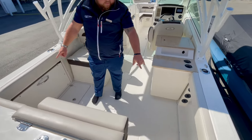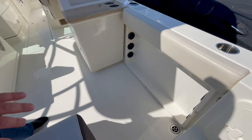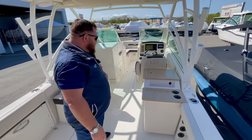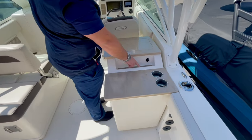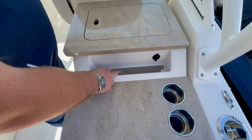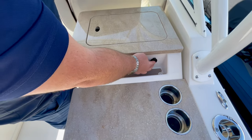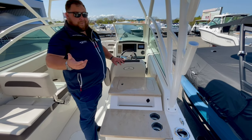You have scuppers in each corner. On the starboard side you have rod storage. Non-skid throughout, of course. Coming up the starboard side, you have a prep station, cup holders, a little space for lures, self-draining as well. There's a 12-volt back there — so if you want to fill up a tube, you can pump it up right there or deflate it just the same.